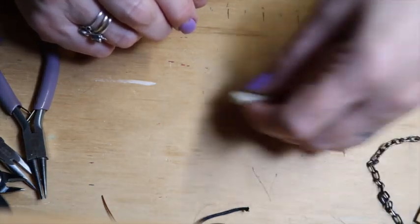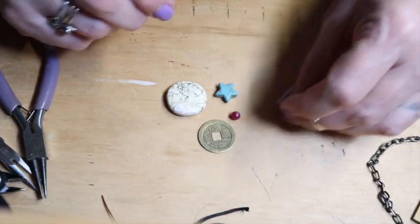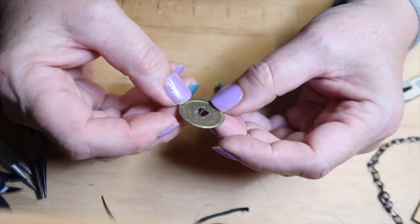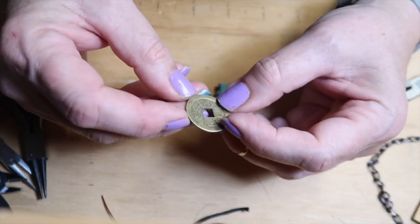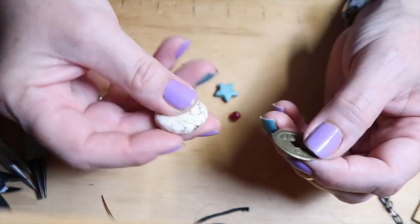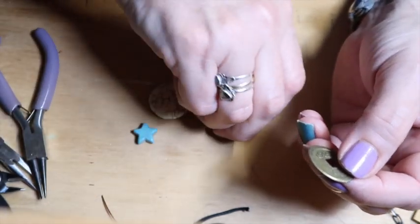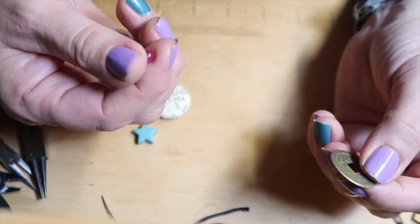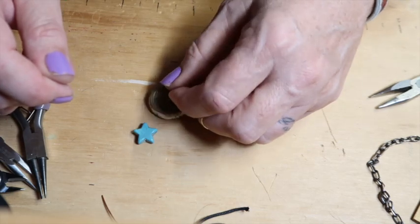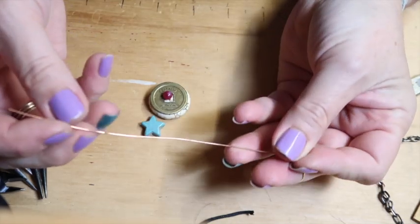Let's do one more. I've got these — they're stamped replicas of Chinese coins. And I have a big piece of magnesite, some dyed howlite, and a little glass bead. I thought this would be cool to stack up and have the star be at the bottom. Actually, let's use this piece instead — I don't want the extra piece.